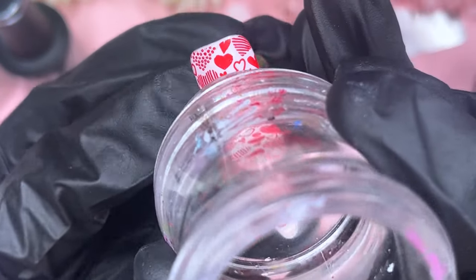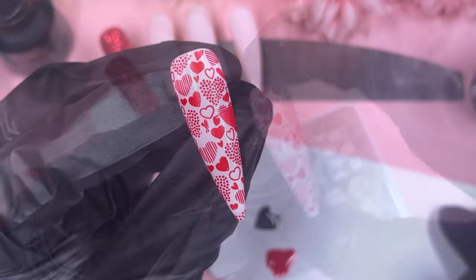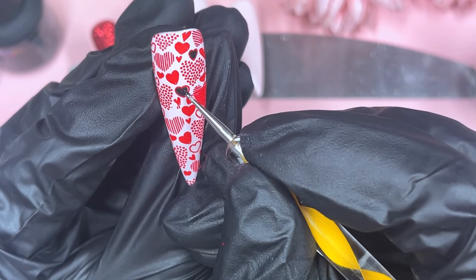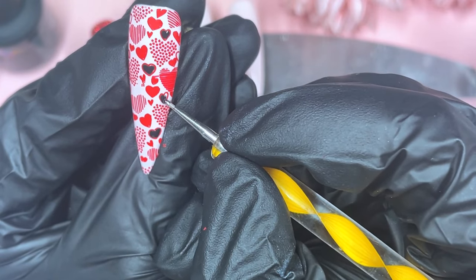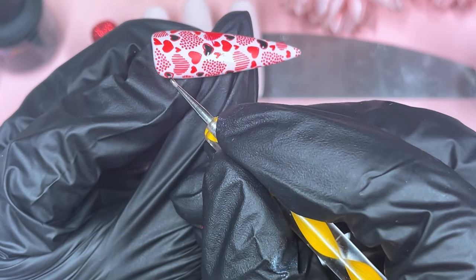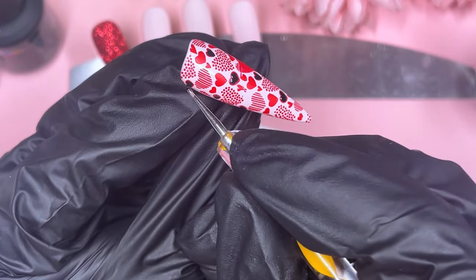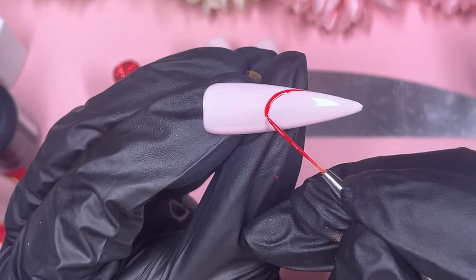I've done a video before where I struggled to connect the design, so I just placed crystals down the center and it worked great. The first nail is done, and for the hearts with just an outline, I decided to color them in with black — because later there's more black in the design and I felt it would make everything work better together. The black was pulling slightly, possibly because I was applying it on top of stamping polish, but I colored in the outline hearts and popped them into the lamp.